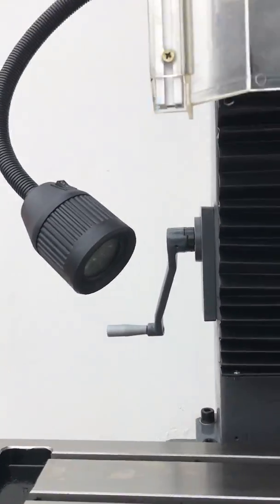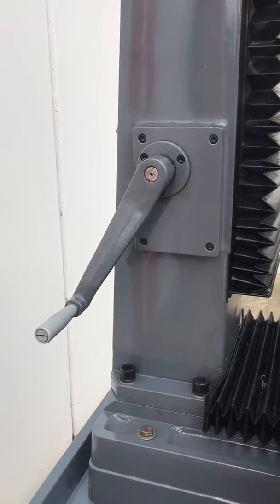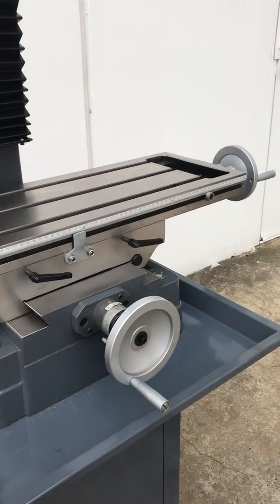An LED light is supplied standard, as we can see there on the side of the machine too. There's also easy adjustment of the up and out of your column, and your table handles are nicely located left and right.